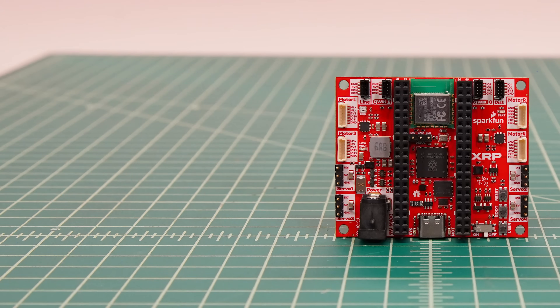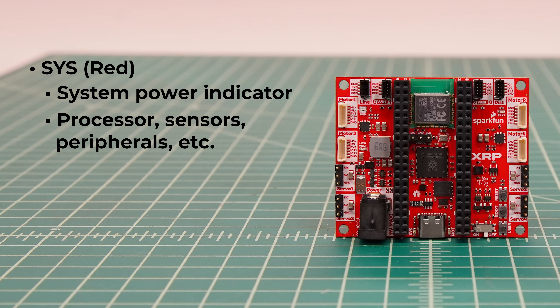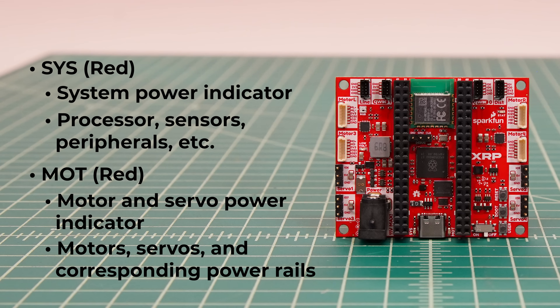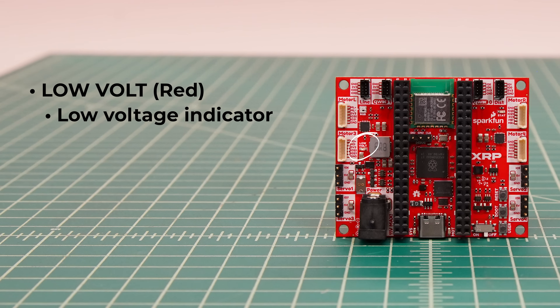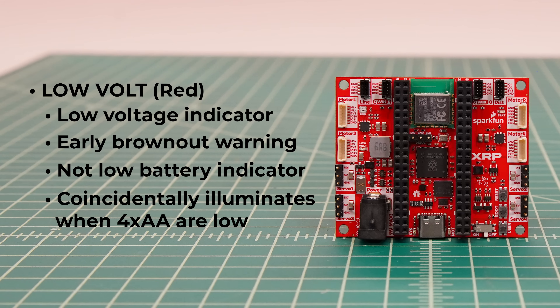There are several LEDs on the board. Next to the USB connector is the red system LED, which indicates whether the processors, sensors, and peripherals are powered. The red motor LED indicates whether the motors and servos have power. Note that the power switch must be in the on position for the actuators to actually receive power. There is a new low voltage indicator to give an early brownout warning. Note that this is not a low battery indicator, but if you're using four AA batteries, it coincidentally starts illuminating when the batteries are low, depending on the battery chemistry.